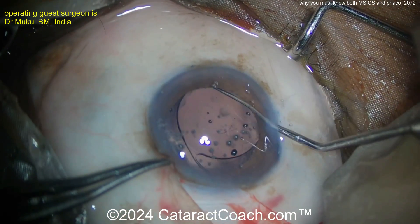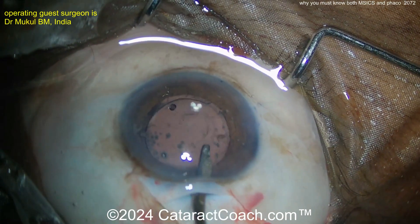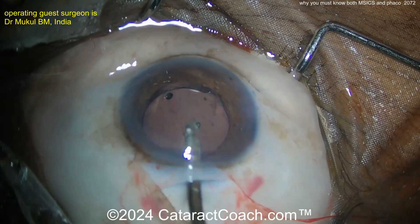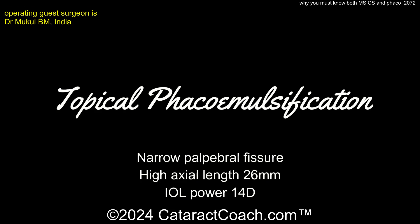There's going to be some astigmatic effect from this incision, especially if you don't suture it, but you can take that into account for your patient. You can make your incision on the steep axis if they already have a diopter or more of corneal astigmatism, and that can help.